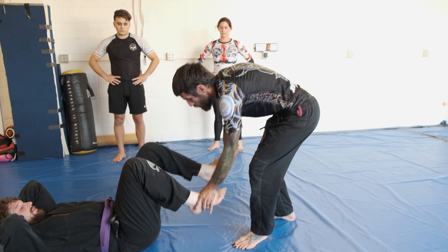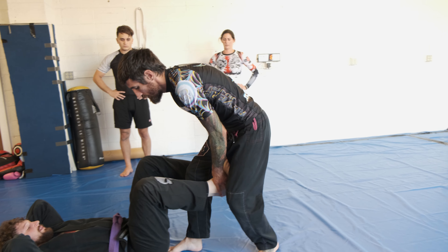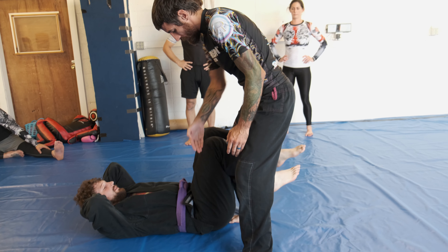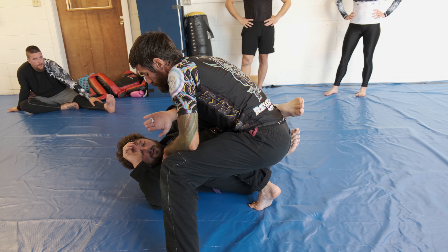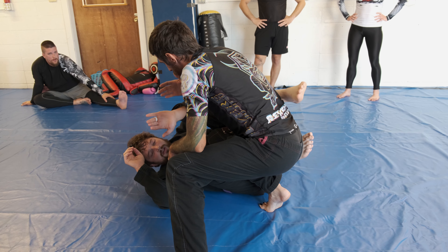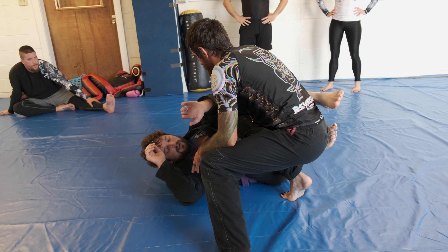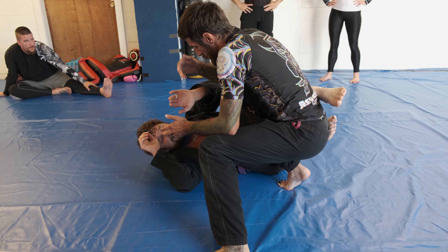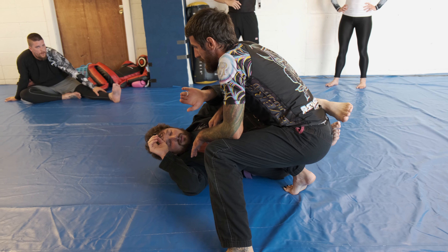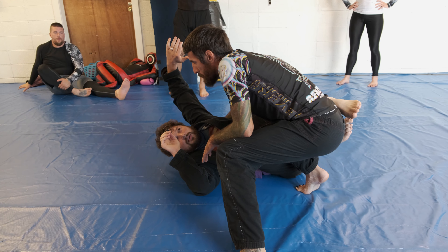I do like to control the feet when I step in, where my leg's in the middle and his leg's in the middle. From here, this will open up what my options are. If a knee cut's not there, I have long steps, I have smash passes, I have all kinds of stuff that I can do. But from here, we're going to pretend that he didn't hide this underhook like a proper purple belt.